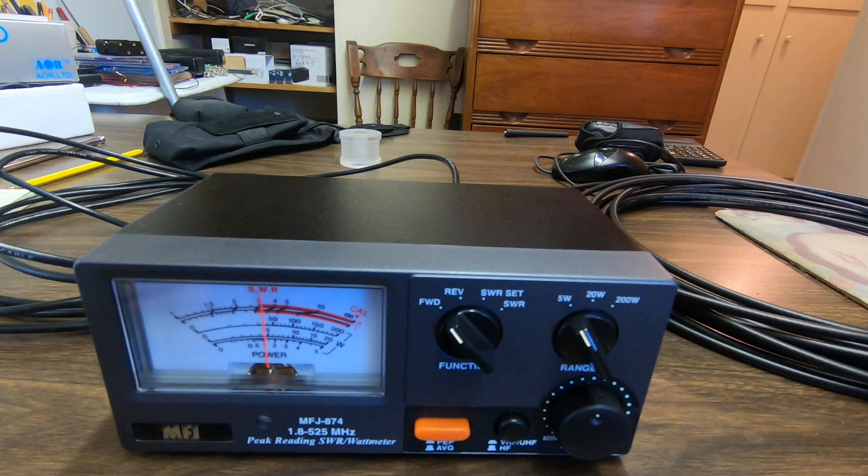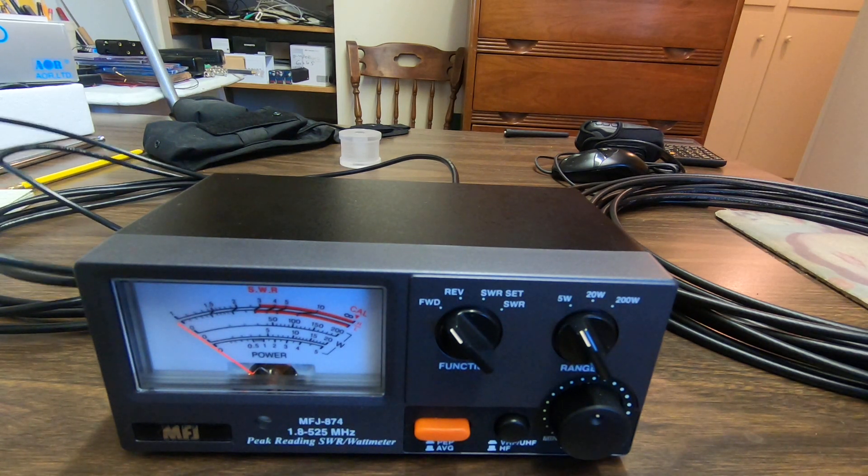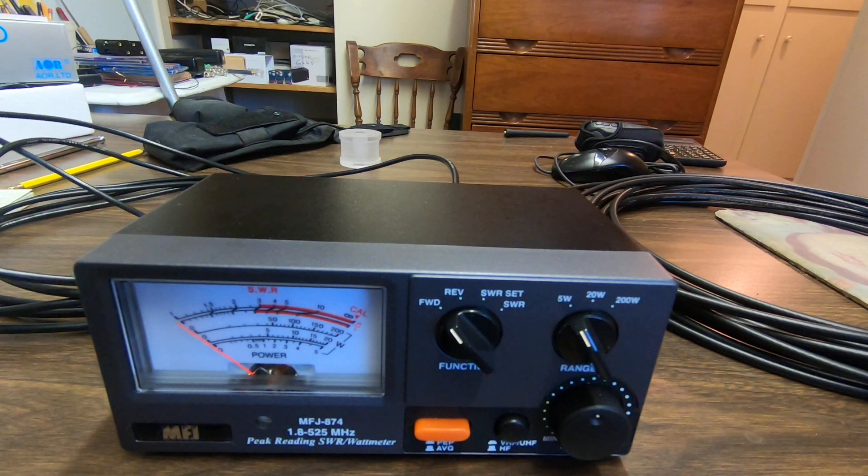And transmit. You can see it's getting just 1.2 watts of power from the transmitter into the dummy load. That was 18 feet of the BarJam cable.